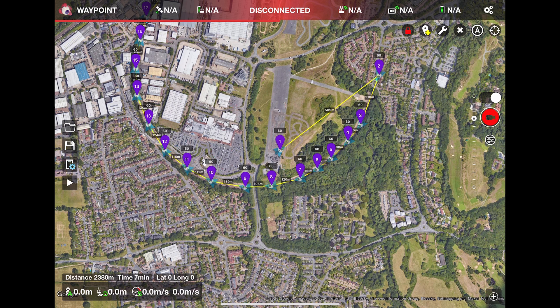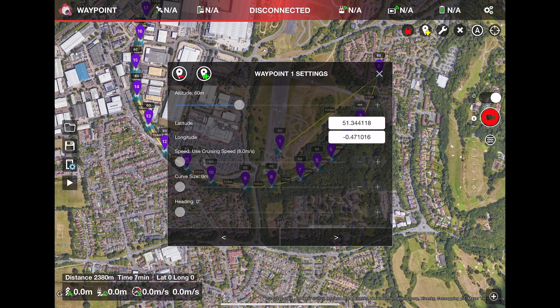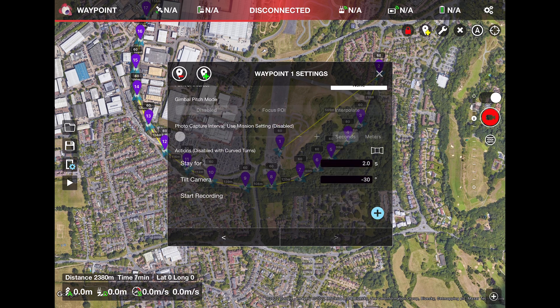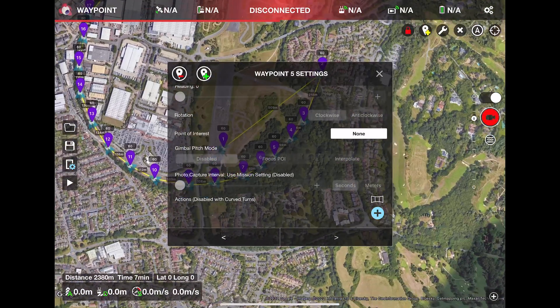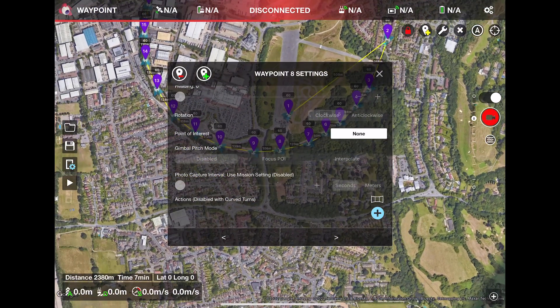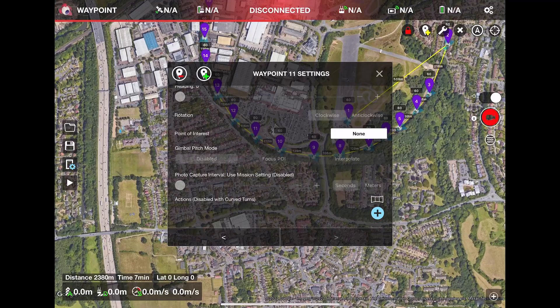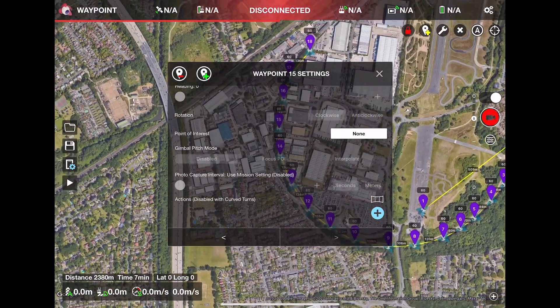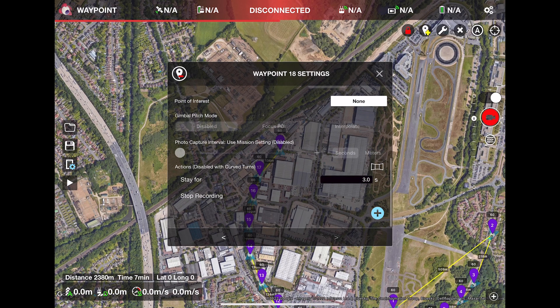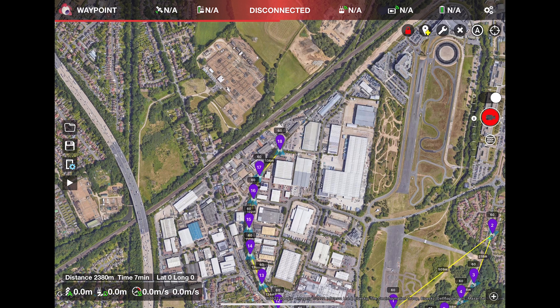To review each waypoint and the selected actions, click them on the screen and the settings window opens. You can see here on waypoint 1 the height is 60 meters and the actions we set for the drone to do before moving on are here. To review each waypoint, click the right arrow to move through the other 17 until you get to waypoint 18. You will notice the map behind will move to focus on the waypoint location each time. When we get to waypoint 18 you can again see the actions we have programmed the drone to do before returning home.